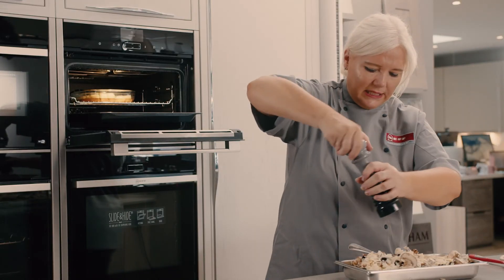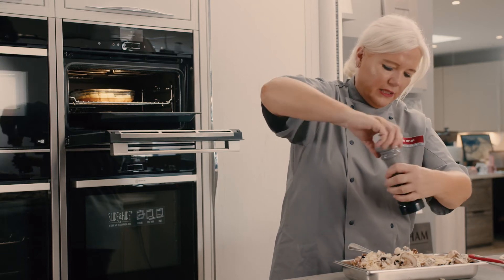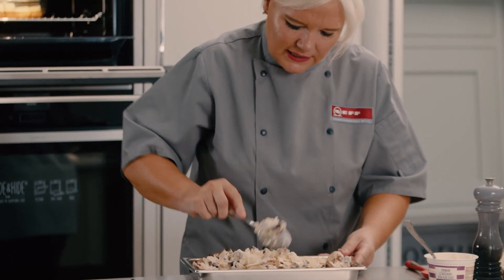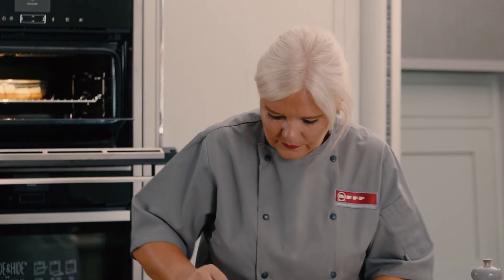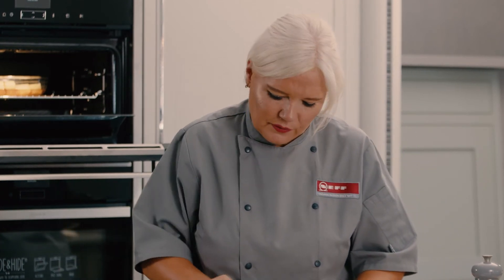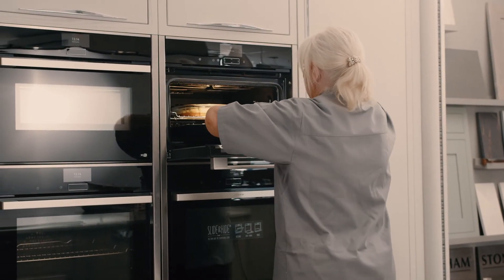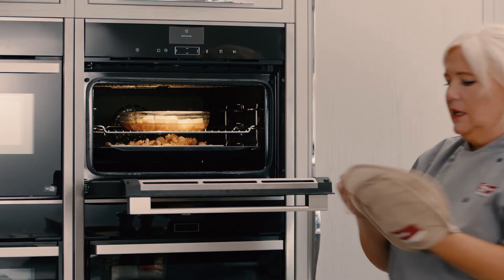That gives all those lovely ingredients time to melt down into my risotto and the mushrooms just to cook through a little bit. Then we're ready to have a lovely, quick, easy risotto. I'll give that a good mix. Now my pineapple should be done — it's probably taken on all the lovely flavours of the syrup — so I'll pop that back in for five minutes.